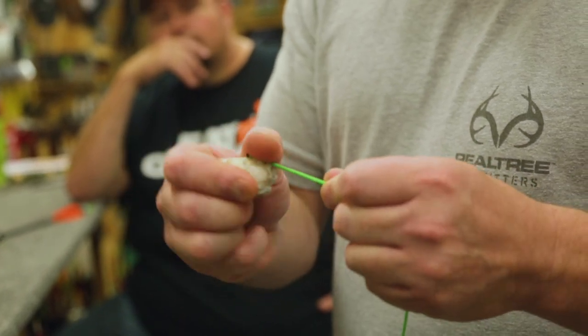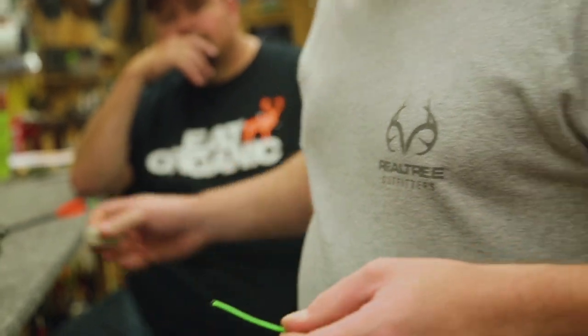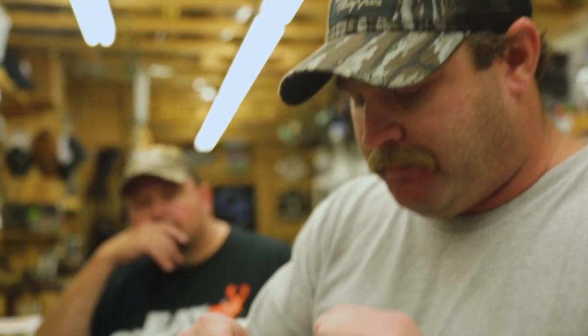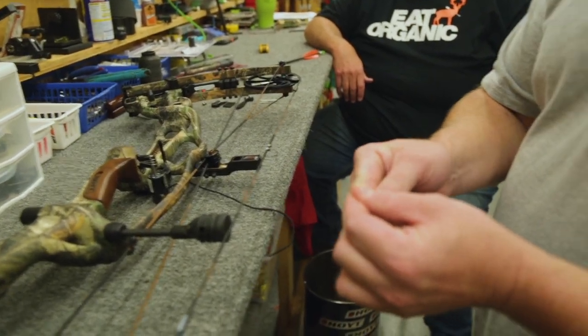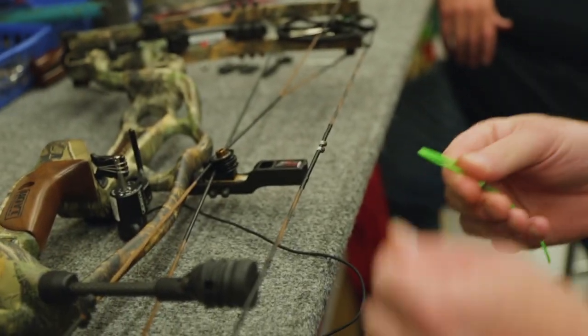One thing it does is it makes the knot cinch down a lot better. It also adds some water-resistant qualities per se. Just put a little wax there. First thing we want to do is start with a little bite in the D-loop right here, just like the soft knots we did.